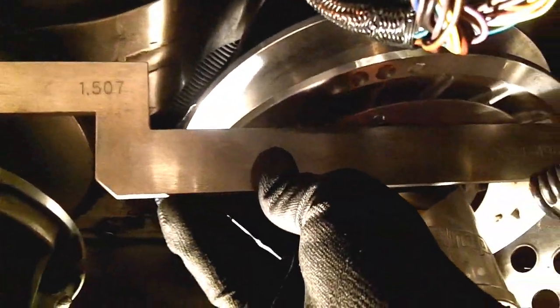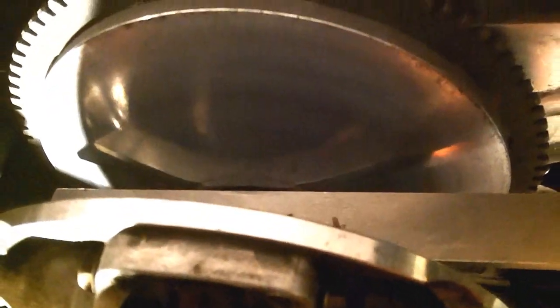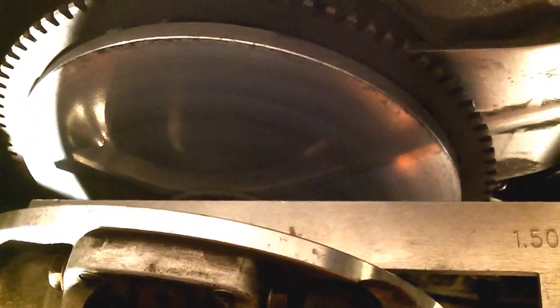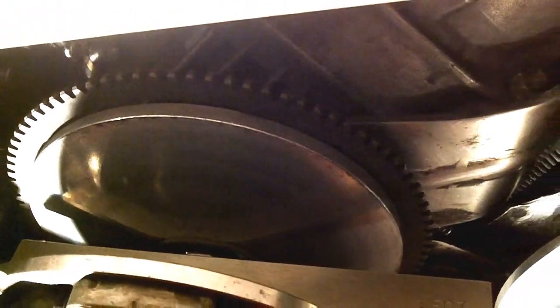You're going to take the tool, line it up against the face of the clutch, make sure you're not on any bolts or anything, and set it down. Then we need to measure the clearance on the inside of the inner sheave, so I'm going to grab some feeler gauges and check that.